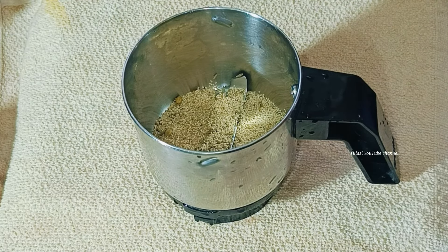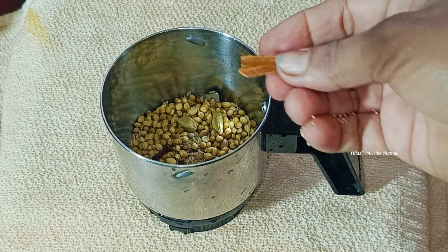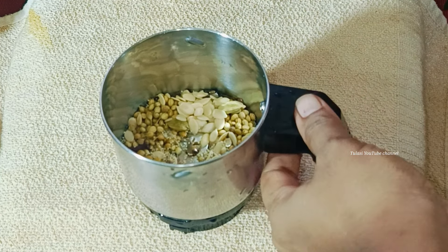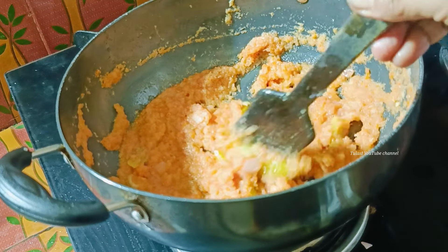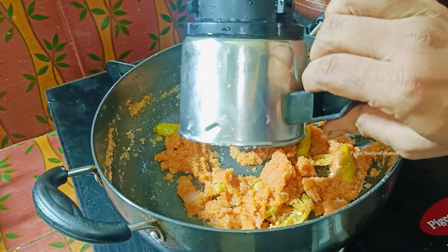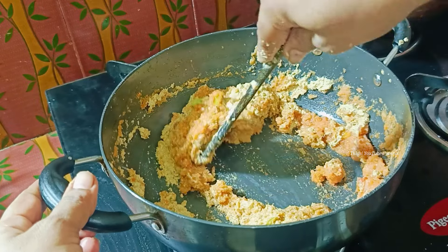Add and mix. Add 1 teaspoon of salt and mix it with hot rice. Mix it with the tomato and salt. At the time, we fry the beef.